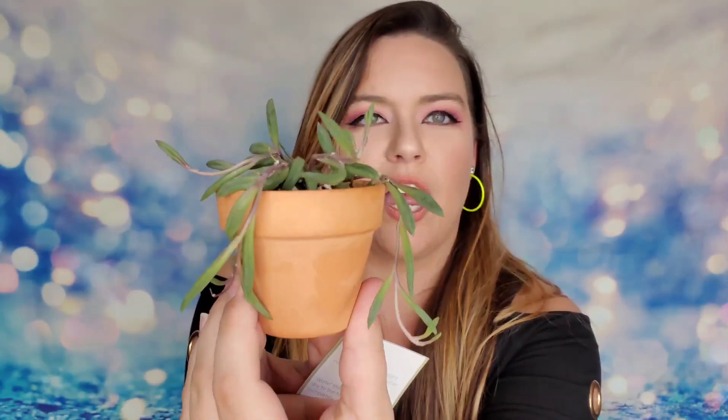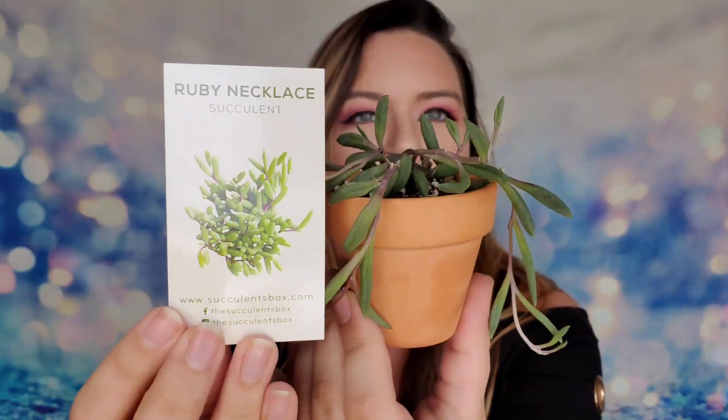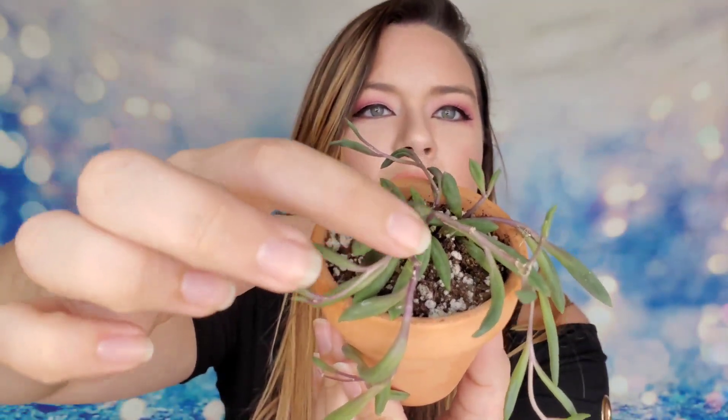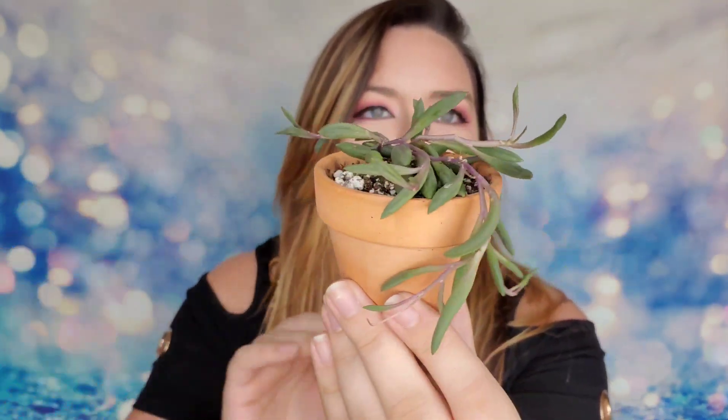Moving on, I have the Ruby Necklace, which is so unique because it actually drapes down outside of the pot. In the photo it looks very green, but mine has developed a deep eggplant purple — I absolutely love it. A great thing about shipping: when this one came in on a very hot day it was a little flat and not happy, but within two days it had perked up. So even if you live in a really hot area, just give them a little time to adjust.